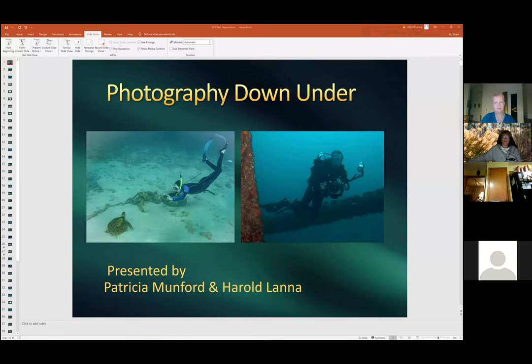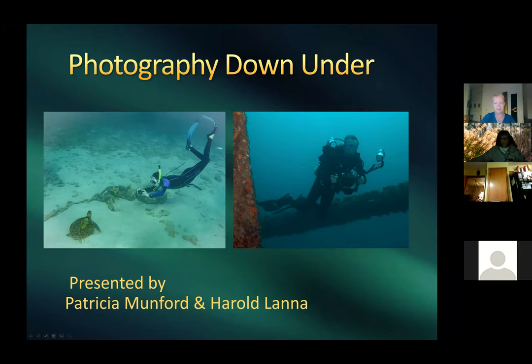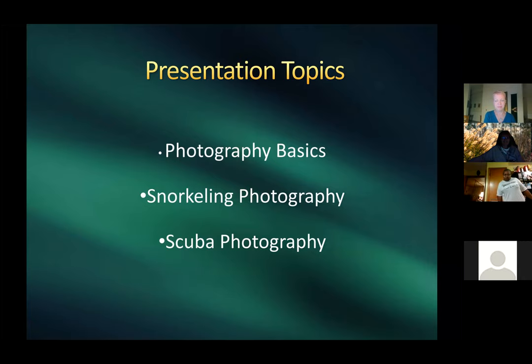Harold takes over the presentation. The intro screen features a picture of Patricia. Harold explains he did a presentation for the local Richmond scuba club, which had a lot of camera basics. He removed many of those slides but left a few to relate them to underwater photography. Patricia will cover snorkeling and Harold will cover scuba, followed by a Q&A.